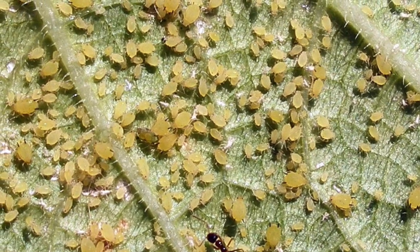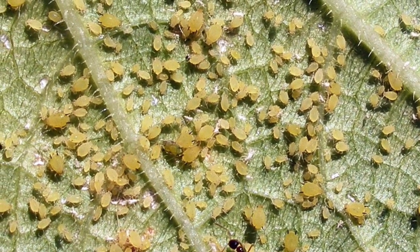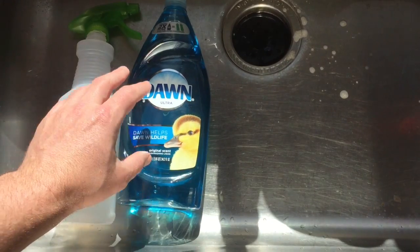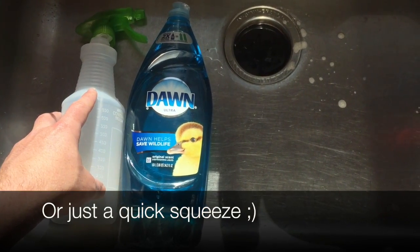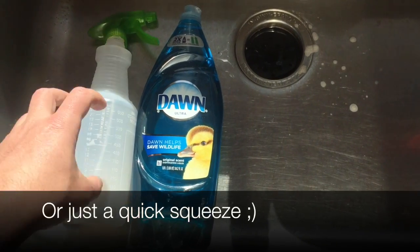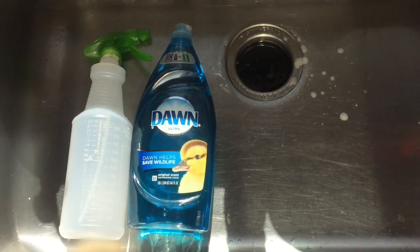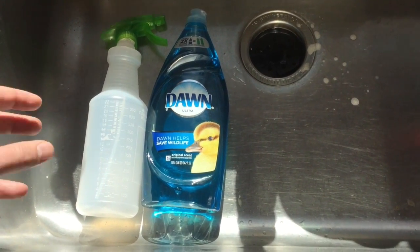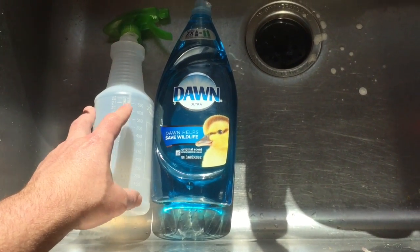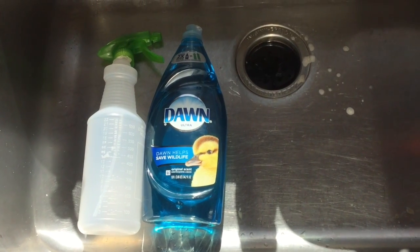What you want for aphids is just something nice and easy. You actually just want to do something like a dish soap — about a tablespoon — into an empty spray bottle. Make sure that it is empty or really well cleaned before you do this. You don't want to spray your plants with something like Simple Green or anything like that. So go ahead and get an empty one at a 99 cent store.